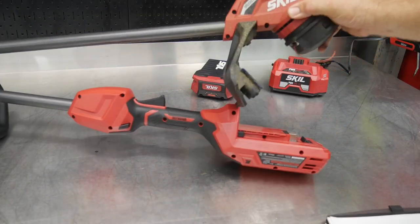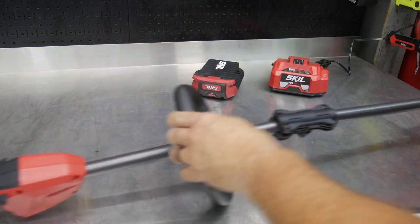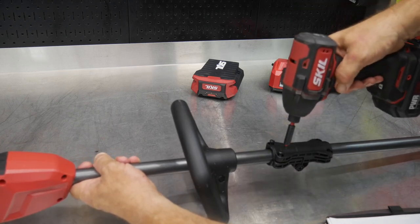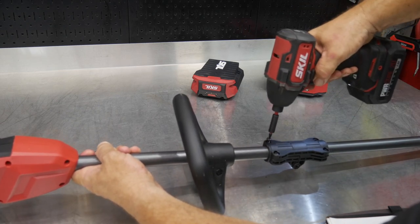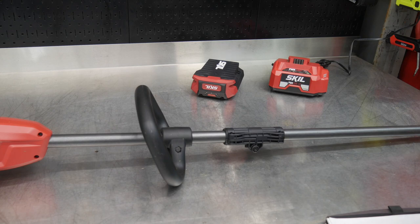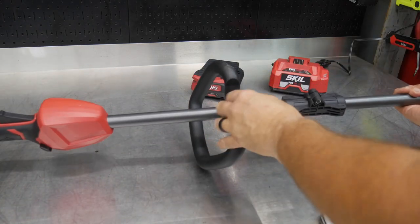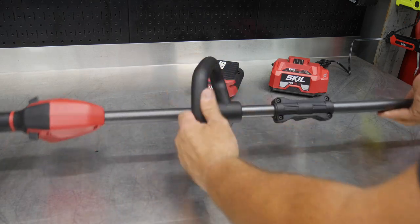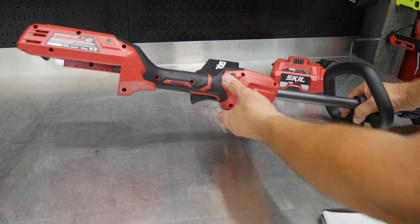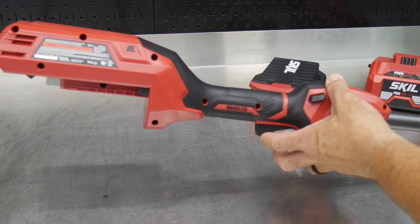This is the Skill 14-inch 40-volt string trimmer. When you get it, it's folded up and you can extend it out. You can also fold it for closet storage or hang it in your garage by removing two T20 screws. There's an easy-to-adjust handle — just turn the thumb screw to move it up, back, or twist it on the shaft as needed.